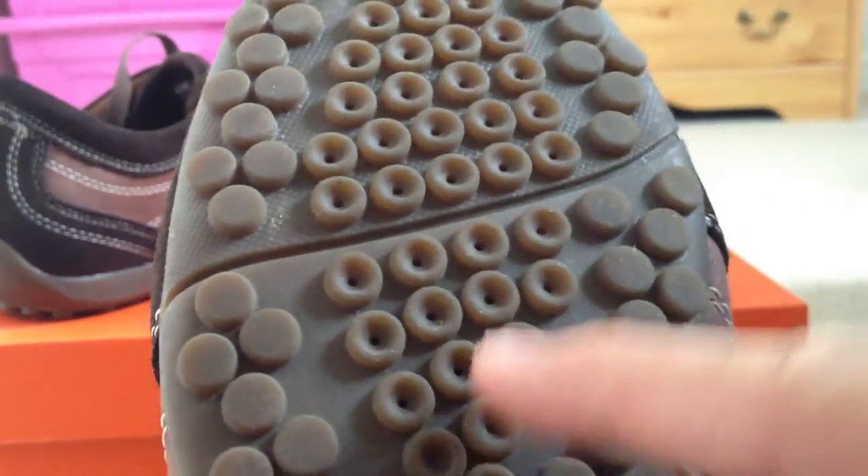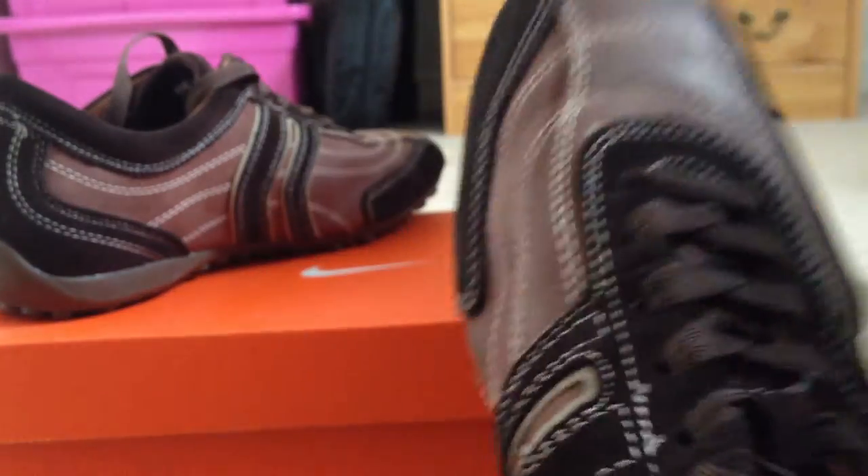The inside heel cap is leather as well. It's really comfortable. It's got a rubber sole, as you can see, and it's perforated to allow breathability. That's the whole point of the Respira range from Geox.